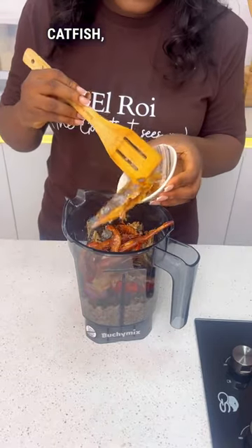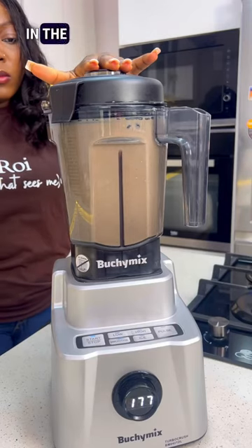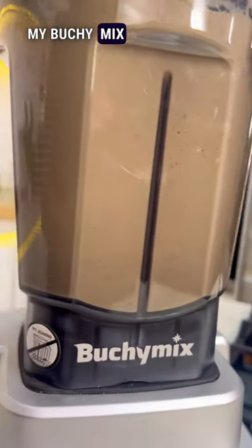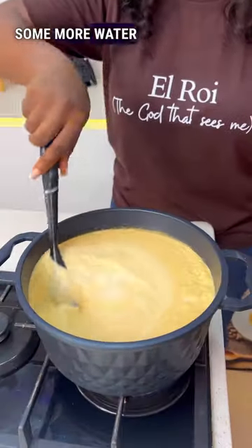Mix in your crayfish, your smoked catfish, prawns, bunga fish, and some water. I'll be blending this in the best of blenders — my Buchi Mix blender. I'll add this mixture to a dry pot and then add some more water for this to cook.